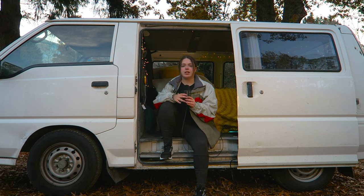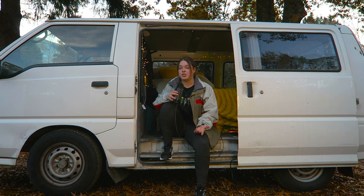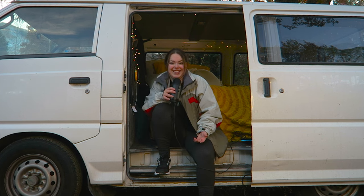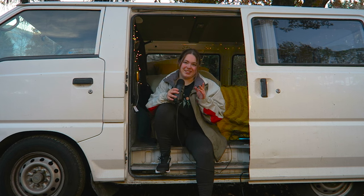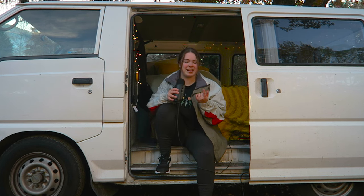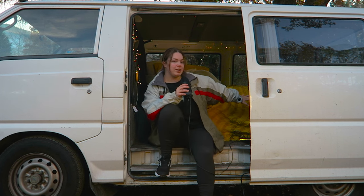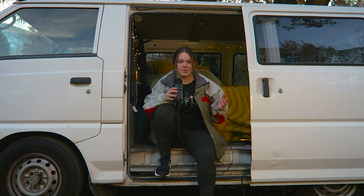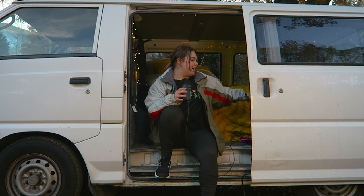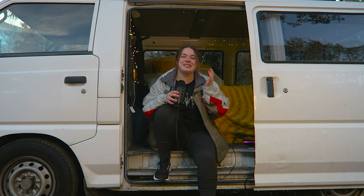One thing I've realized doing van life is that some things need easy access and others don't. The big one is your first aid kit — when an emergency happens you need to be able to reach it immediately. I actually cut my finger in the middle of the night and was bleeding everywhere trying to reach my first aid kit, which was originally stored under the bed. It got stuck on the wheel when I tried to pull it out, so I ended up bleeding all over the carpet. Now I've moved it to a more accessible spot.